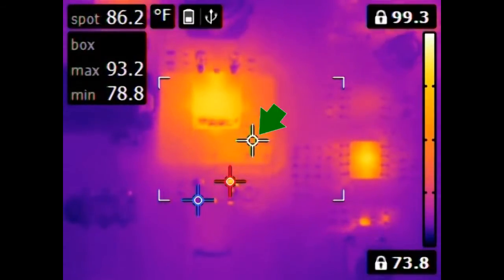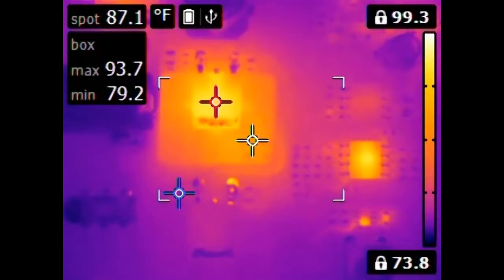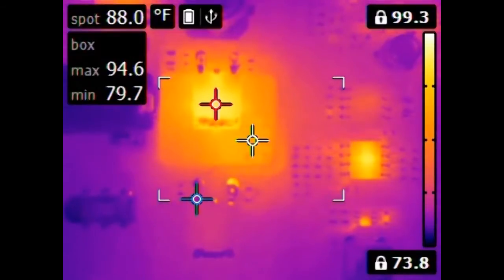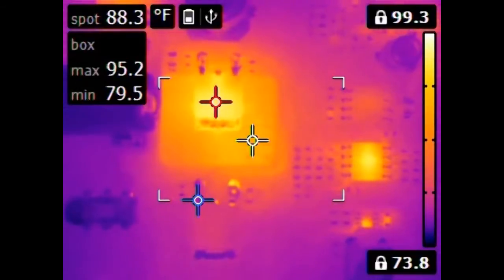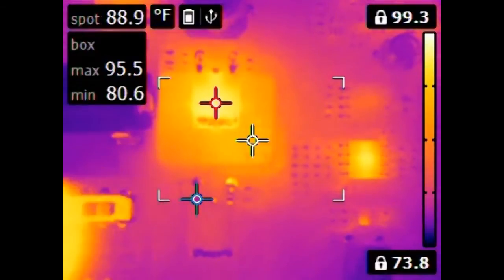A copper plane surrounds the voltage regulator and you'll see that it's wicking heat away from that, and it's generally pretty effective. Let's turn off the board now and watch it cool down.